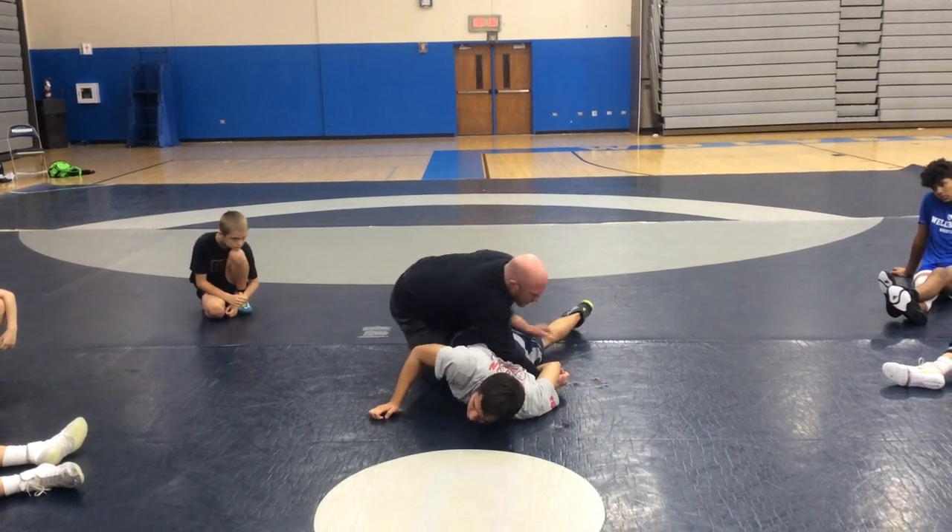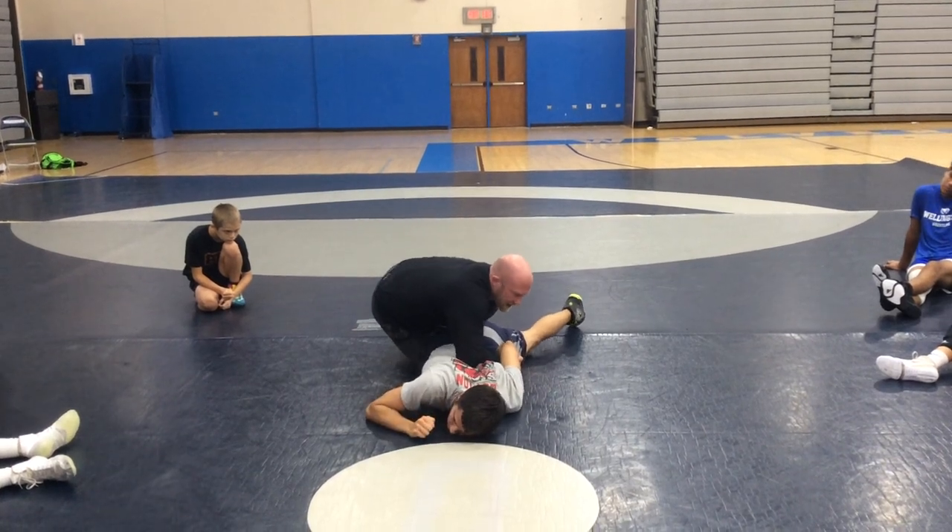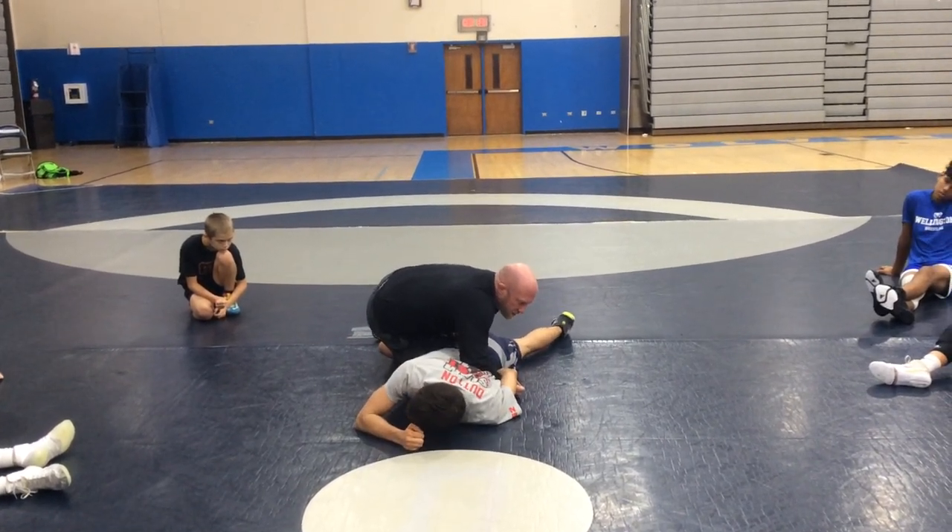Then he starts fighting hip down, hiding his hand. Now I get his wrist and I'm starting to drive, but I just can't get him to go — he's just tough.